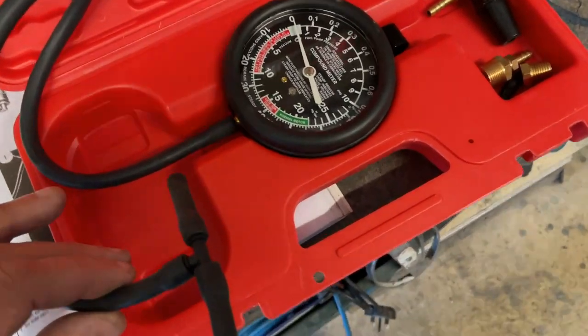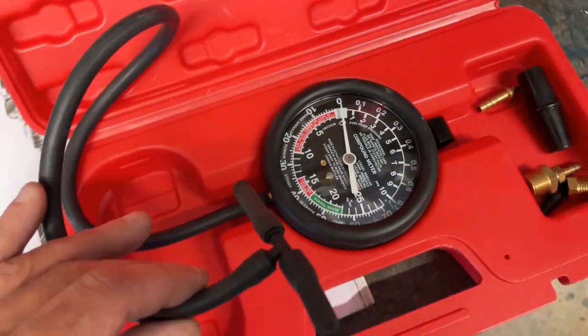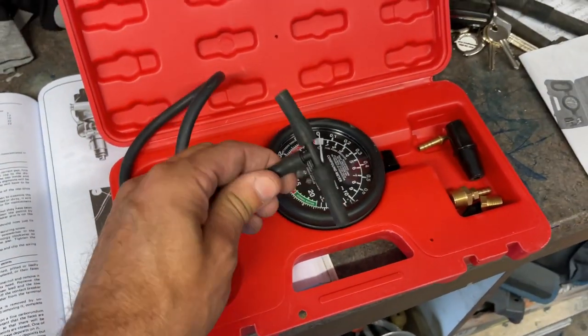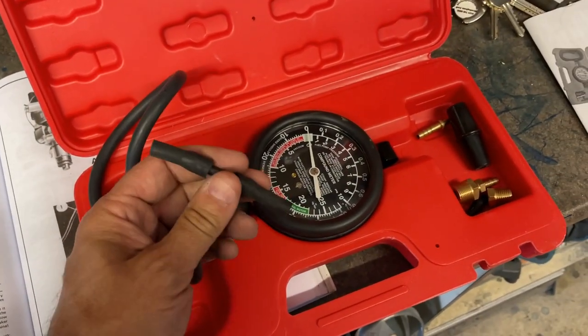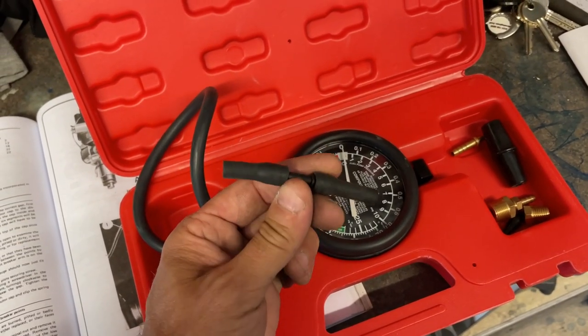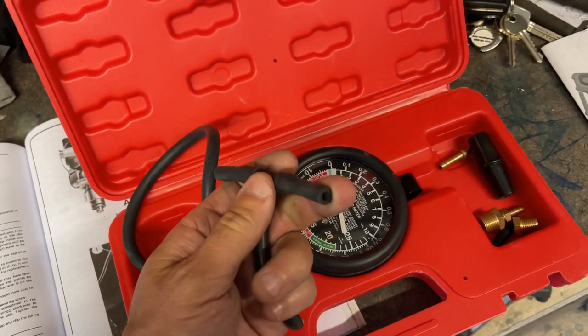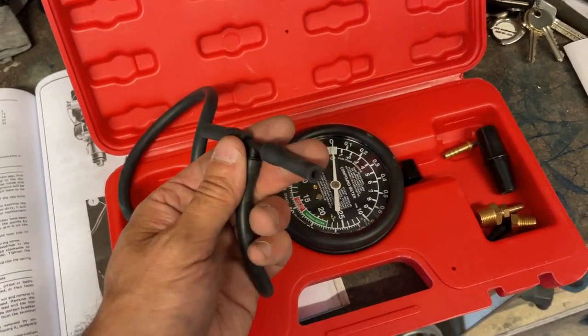To check the vacuum I've got this vacuum gauge, which I purchased from a well-known auction website for around 15 pounds — probably about 20 dollars. I've connected the vacuum pipe at the end into a T-piece and put two short pipes onto it as well. I'll show you where to connect that into the car.